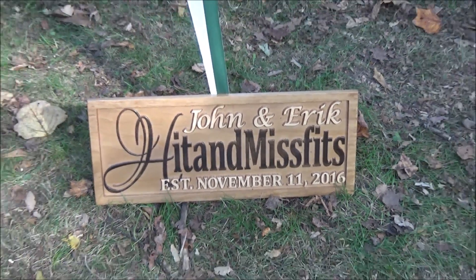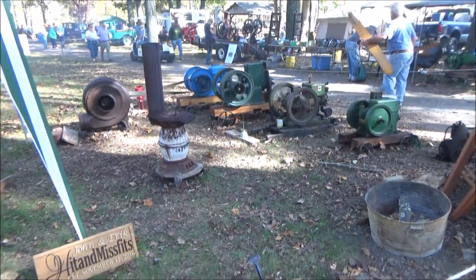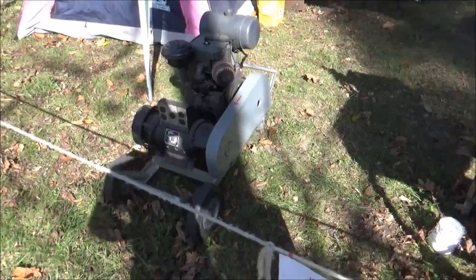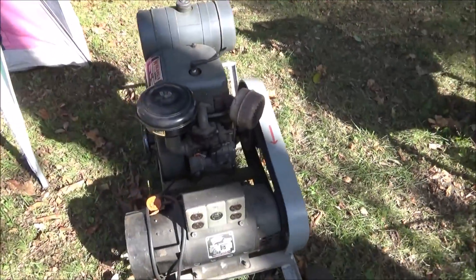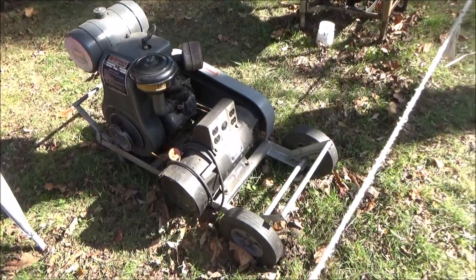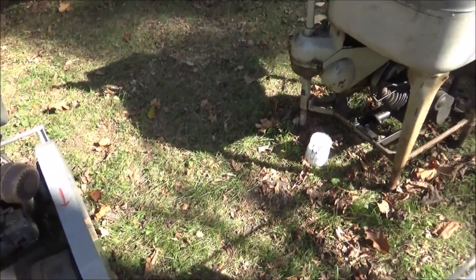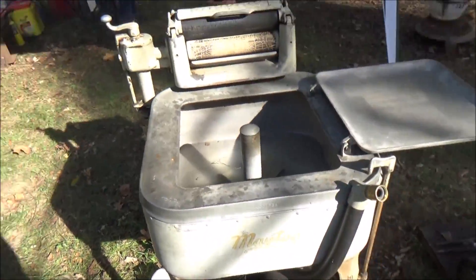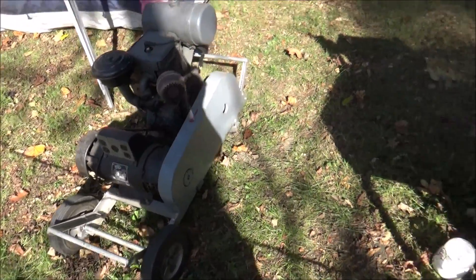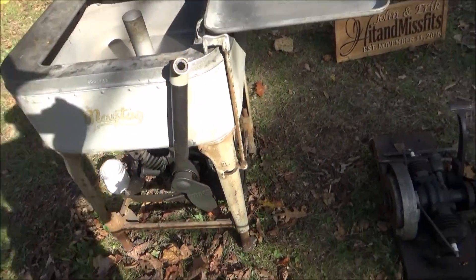We're at Jacktown here for the October show, got the usual setup. I've got the 1958 nine horsepower Wisconsin with the 3500 watt Winco generator on it. Runs great but currently out of gas so I'm not going to be starting that. Got the 1928 Maytag gas-powered washer.